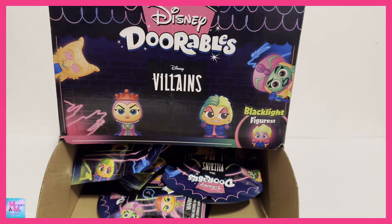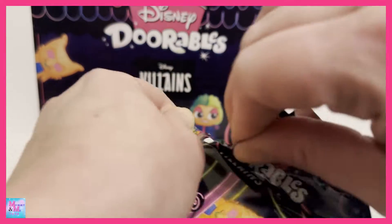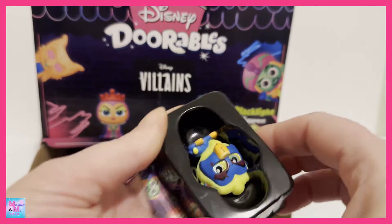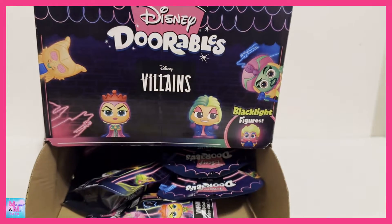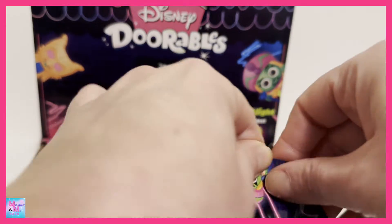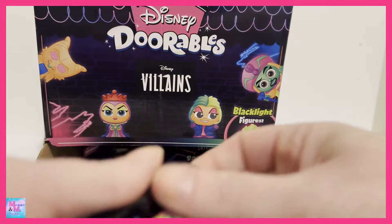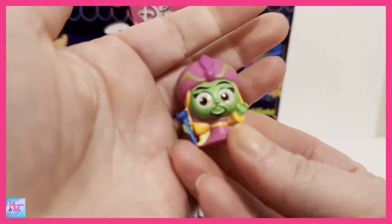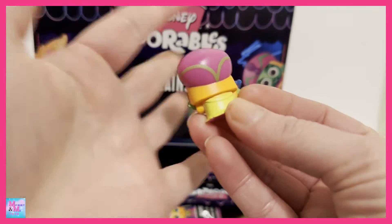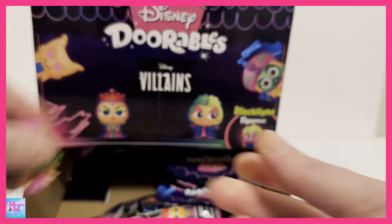Ten to collect and I have got five so far and they're all different, so that's a good sign. We just got our first duplicate — we got a duplicate of Scar. We got Jafar! Super cool. They all have like the same kind of colors: orange and purple and green. Yeah, there is Jafar.